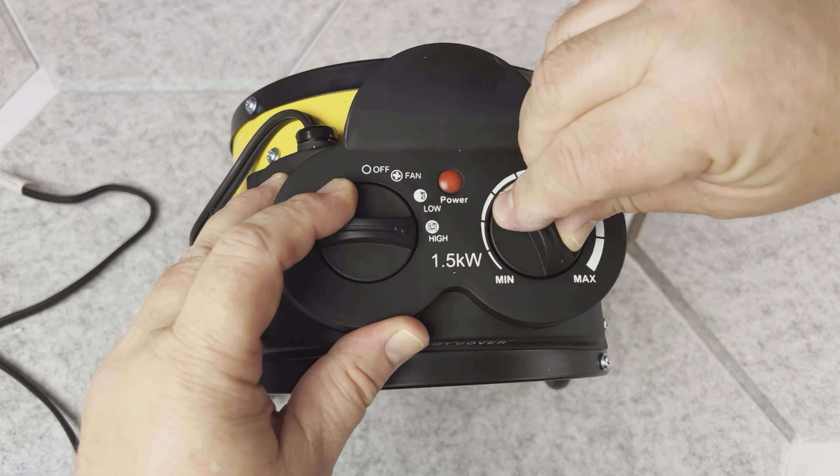It's actually small enough that it could potentially sit on the desk too. Just a quick note — if you're interested in this heater, the link and the disclaimer are in the description down below.